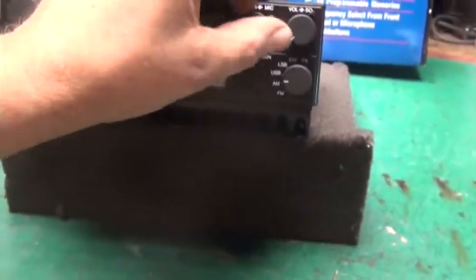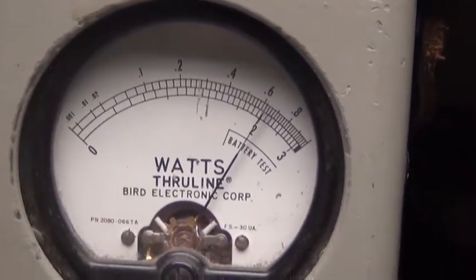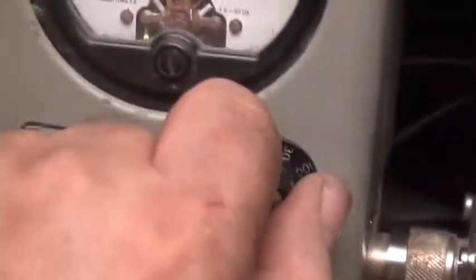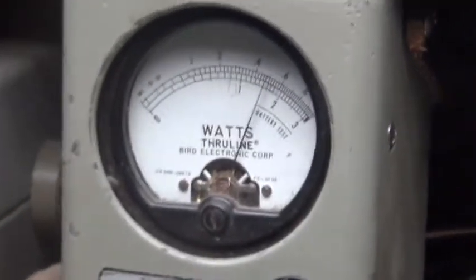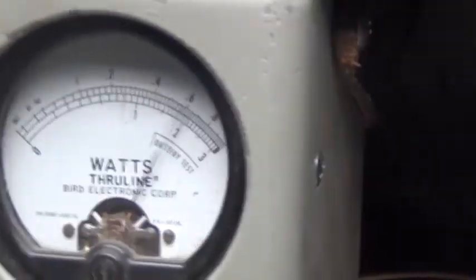We'll start with the power all the way down on AM. 10 watts on the top scale, all the way down is 6. I'm gonna put it on the 100-watt scale now, bring the power all the way up to 60.